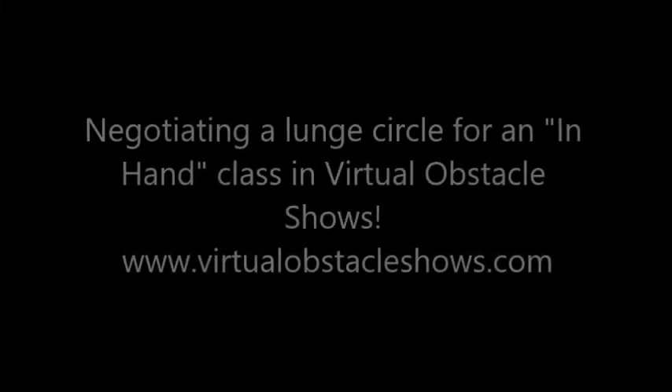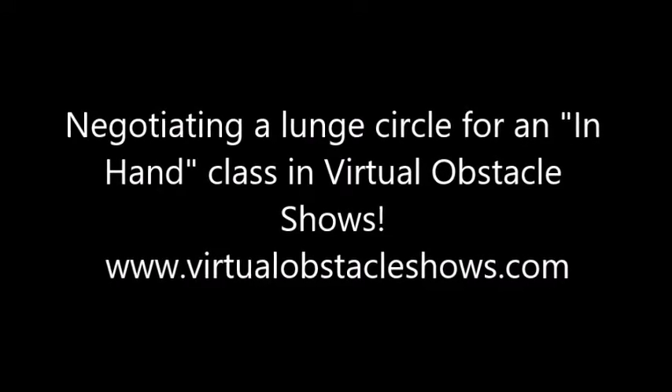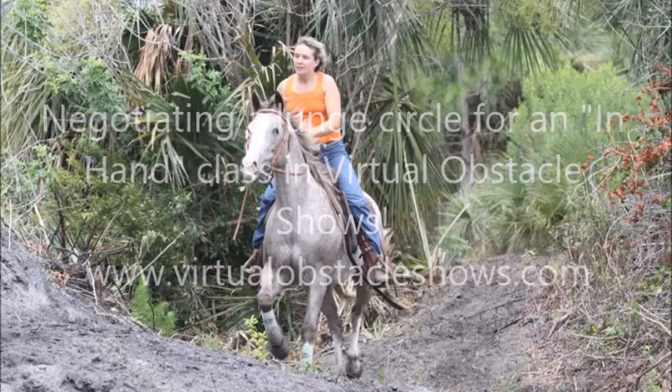Hello from Virtual Obstacle Shows. Today we're going to discuss how to navigate a lunge circle in an in-hand class for Virtual Obstacle Shows.